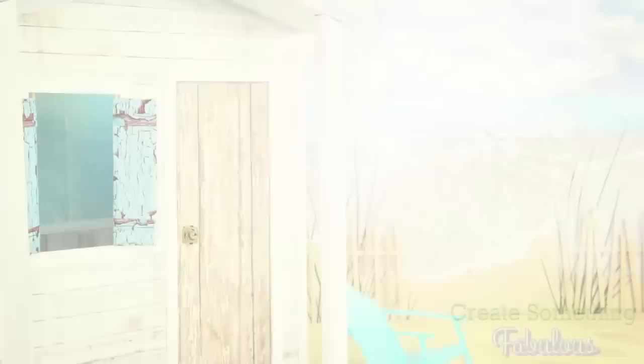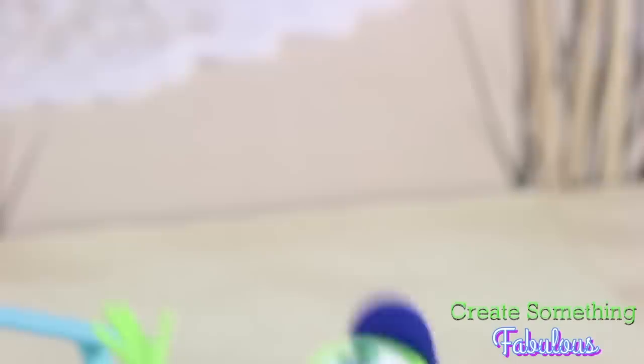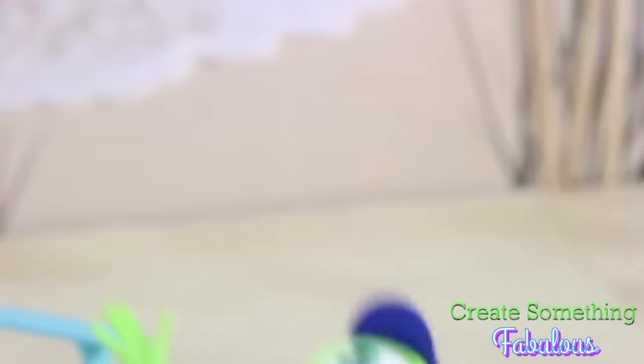Our beach house! I have been wanting to make this beach house all summer long. I even went to the beach and got authentic beach sand — and it smells horrible. Yeah, a couple of months in a plastic bag, it pretty much smells like old wet gym socks.